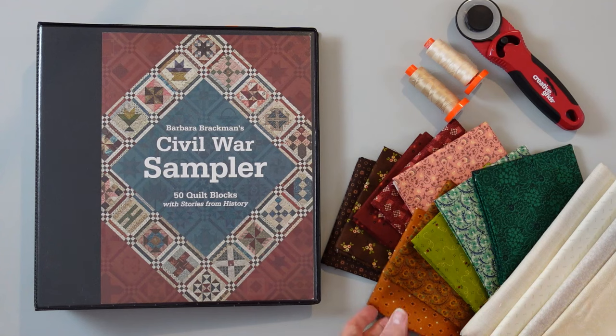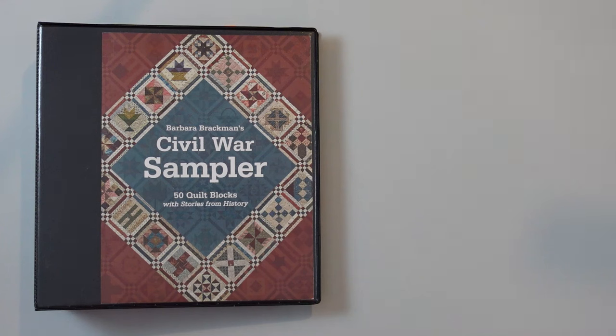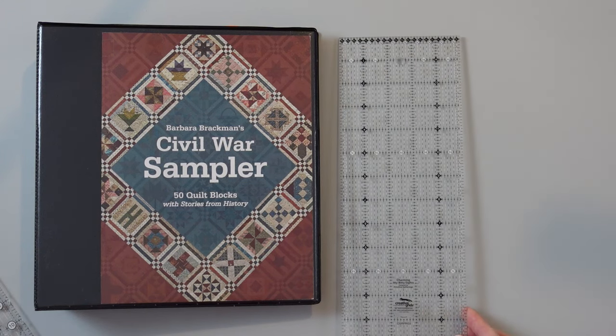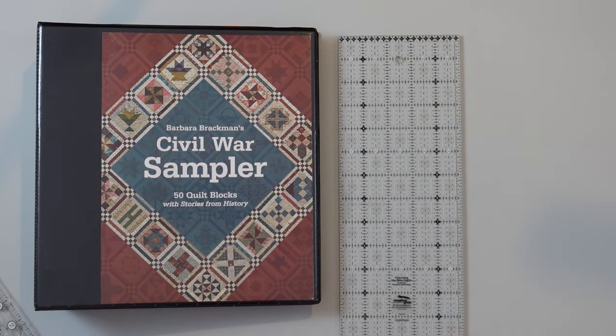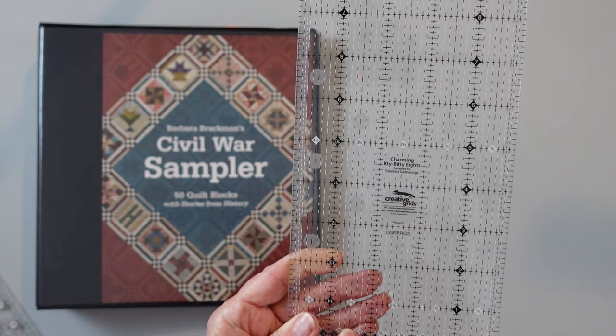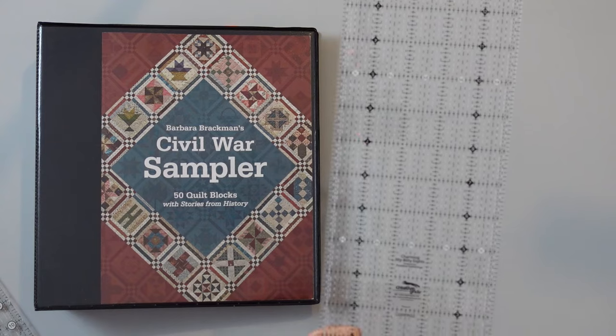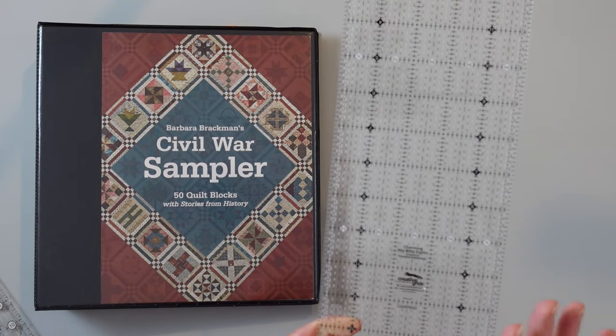You're also going to need some rulers, and there might be a specialty ruler or two that you're going to be looking for. The first thing you're going to need is just your regular long ruler to cut the long strips. There's also a lot of one-eighth inch cuts in this book. If you decide you're going to follow along exactly as written, you're going to be cutting some three-eighths, five-eighths, and seven-eighths inch increments. This is an itty-bitty eights ruler from Creative Grids — they come in different sizes, and this would be the largest one you would need.